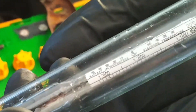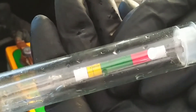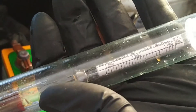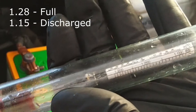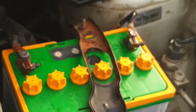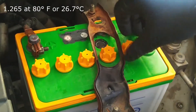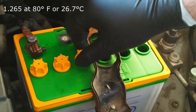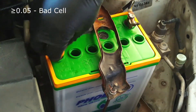If yours is a sealed type battery, you can skip the hydrometer testing part and jump right to testing with the multimeter. To make measurements easy, the hydrometer usually has a colored section that tells you if the relative density is within the acceptable range. The density varies from about 1.28 in a fully charged battery to 1.15 in a totally discharged battery. A lead acid battery cell is fully charged with a specific gravity of 1.265 at 80°F (26.7°C). If one of the readings has a difference of 0.05 from the rest, it may be indicative of a bad cell.